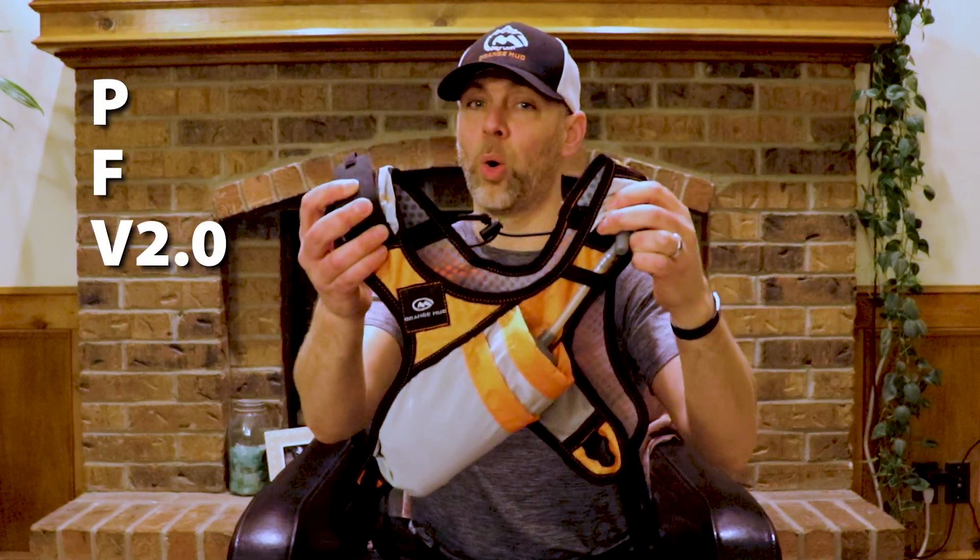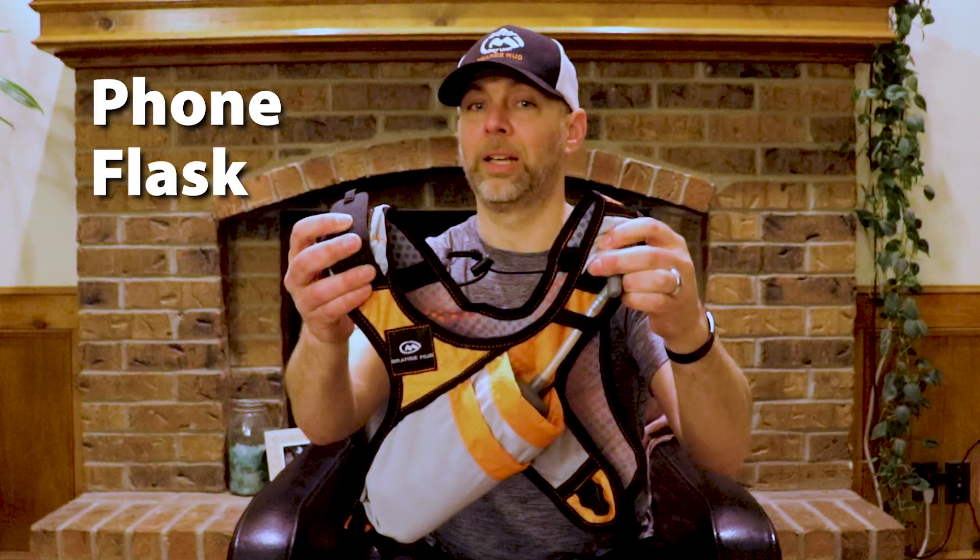Today I'm going to be doing something a little bit different than my usual videos. I'm going to be doing a product review of the PFV2, or the Phone Flask Vest by Orange Mud. Before I get started I do need to tell you that I am part of the Orange Mud Dirt Unit, which means that in a way this is a sponsored video, but by no means am I going to be dishonest.